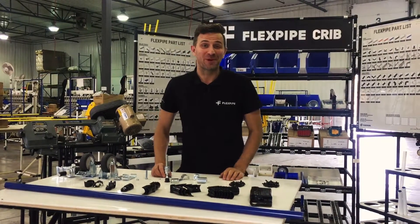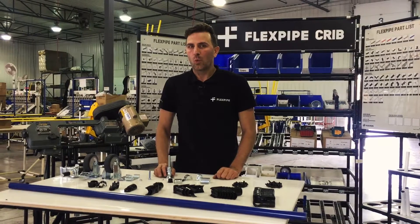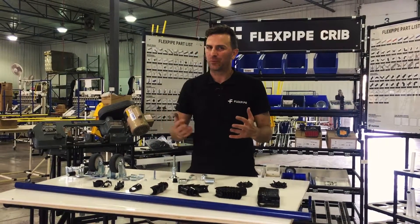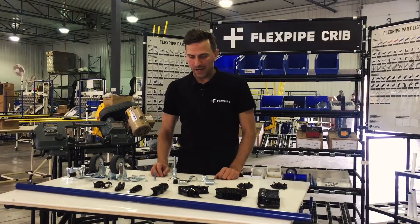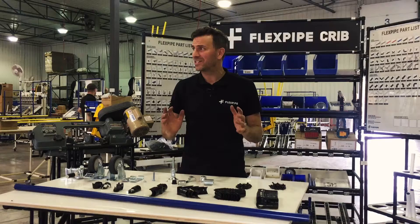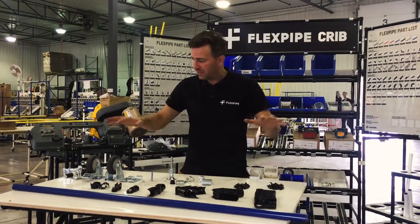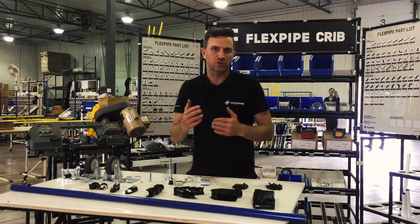Hi, I'm Julien and welcome to Flexpipe 101. Today we will talk about what you should keep in stock. If you're getting started with the product, you might ask yourself what parts should I order. We have about 120 SKUs, but basically you need to keep about 20 part numbers roughly that you should keep in stock to make quick changes on the floor.